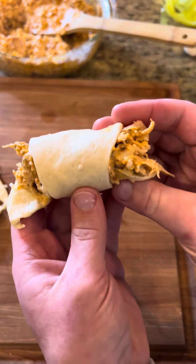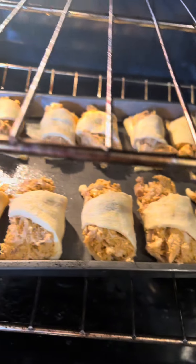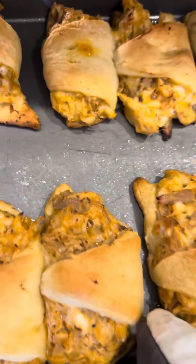We'll put them on a greased baking sheet. Got our oven preheated to 350, and we've been in about 30 minutes.